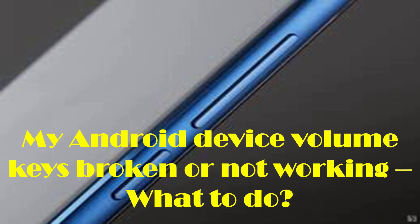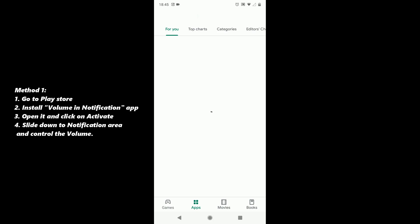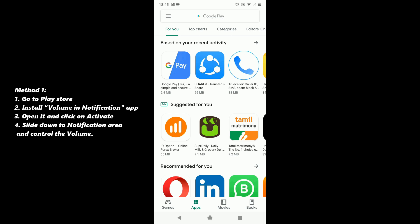If you are in a similar situation, no worries. In this video we are going to show you how to increase or decrease the volume when your volume keys are broken or stopped working. We are going to look at two solutions for this problem. First one, go to the Play Store.